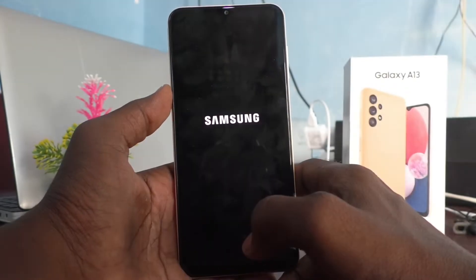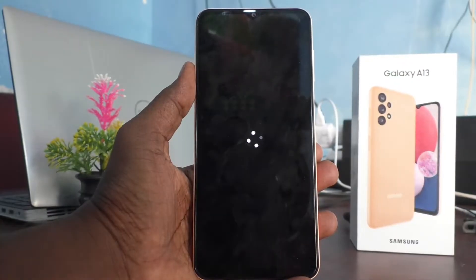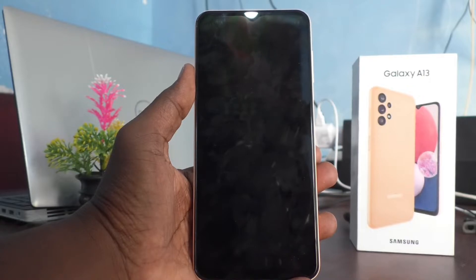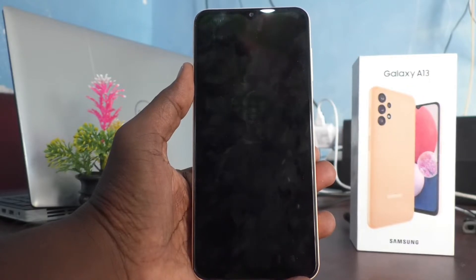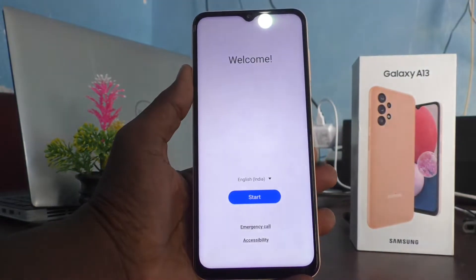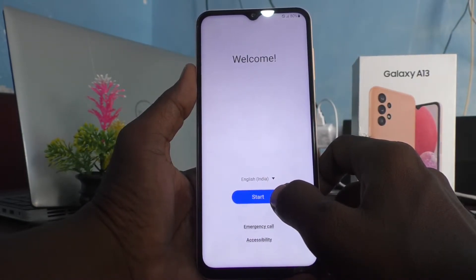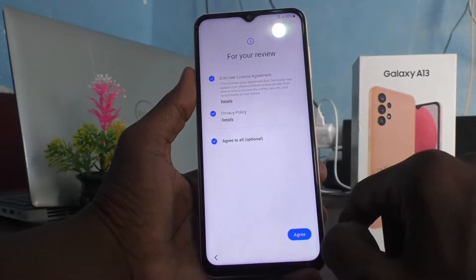Confirm delete all and the reset is now going on. Yes, it is finished. Now click on Start — you can set your phone like a fresh one.